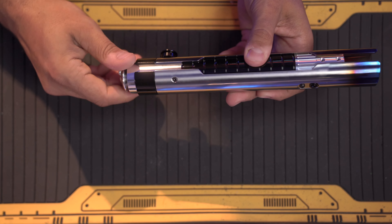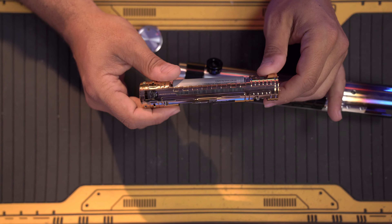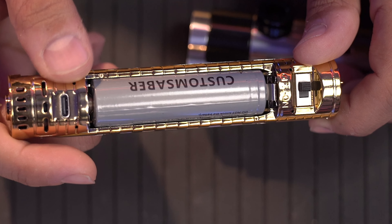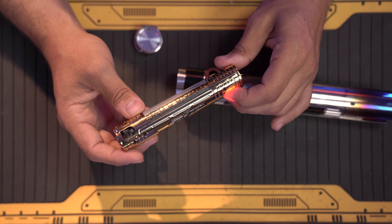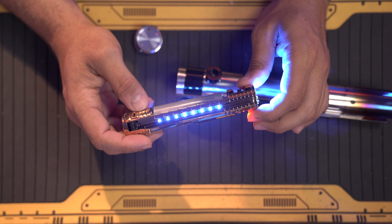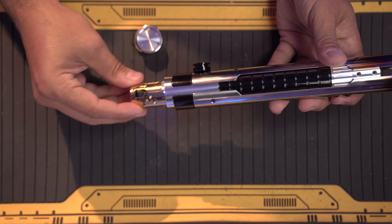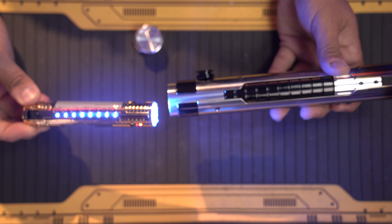Down here we can take off the pommel cap, and inside we have the Xeno V3 Gold Core. On the other side we have the USB-C charging port, 18650 battery, and the kill switch. And of course we have LEDs on both sides. It would have been really cool if by design Master Sol had little windows here and the LEDs would have popped through the center — that would have looked really cool.